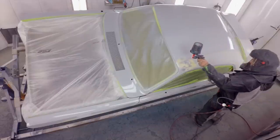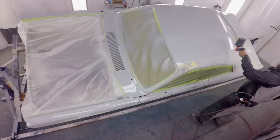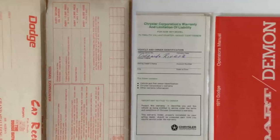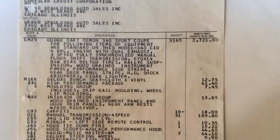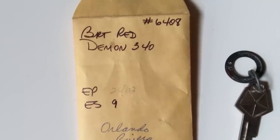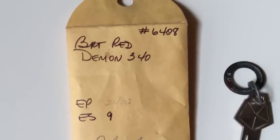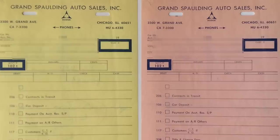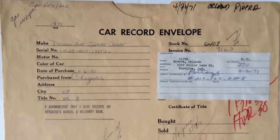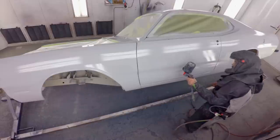I honestly have not seen another muscle car come through here with the documentation this car has. When it's sold at Mr. Norm's and you have the original window sticker from Dodge, the original window sticker from Mr. Norm's, the broadcast sheet, the key tag and key tag numbers — every piece of documentation that car had, right down to how much money they put down when they bought it, is in the file. That makes this a thoroughbred 1971 Demon 340 Mr. Norm's six-pack four-speed car.